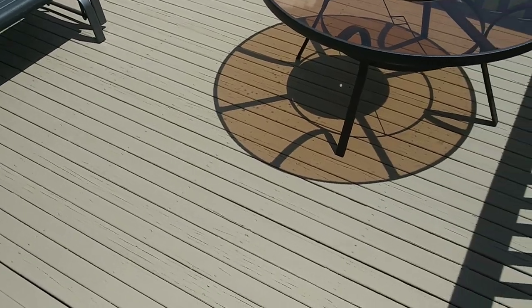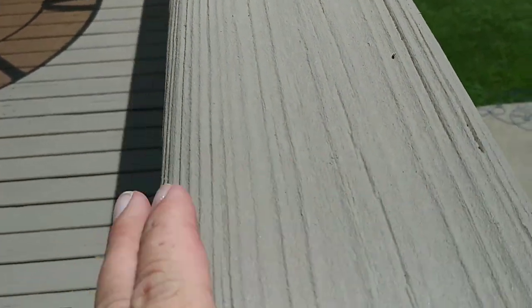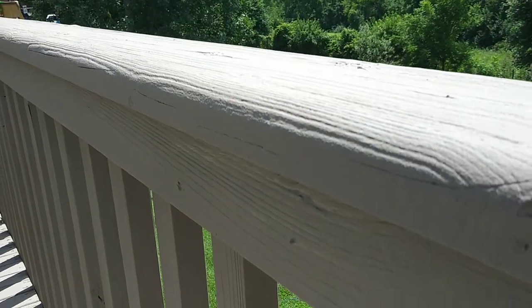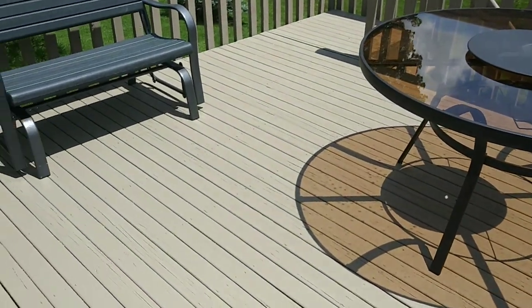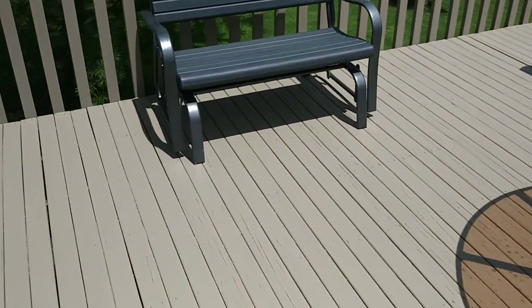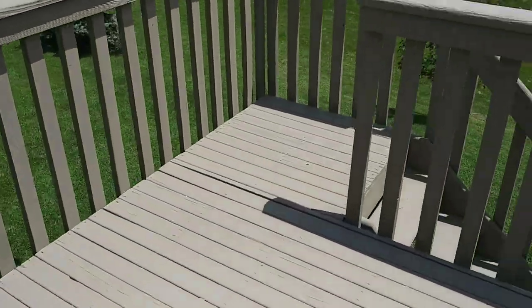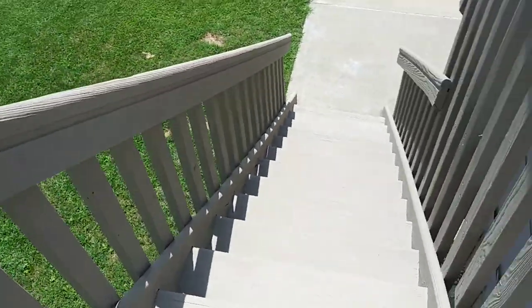We saved another deck, guys. It's our Last-O-Meric coating, man — it just goes right over top of this stuff and locks it down. It's unbelievable. Me and my team did it again — we saved another homeowner thousands of dollars.